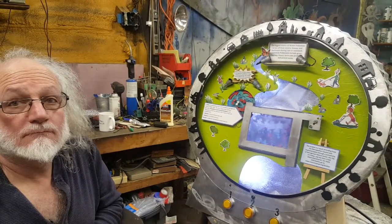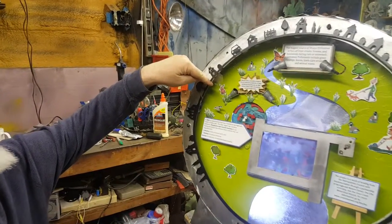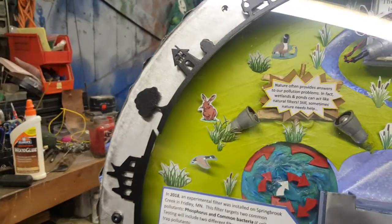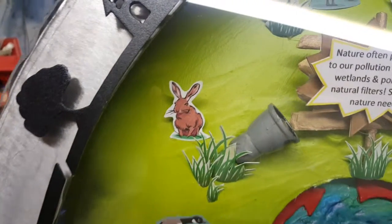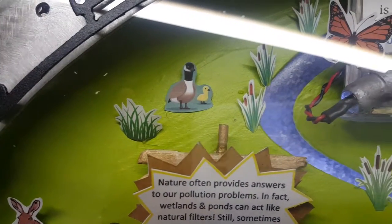We need a sound effect for lots of applause. You see a little bunny? Yeah. There's a bunny, and there's a butterfly, and then there's a Canada goose and a chick, and there's a Teletubby behind the grass. Really? Yeah.